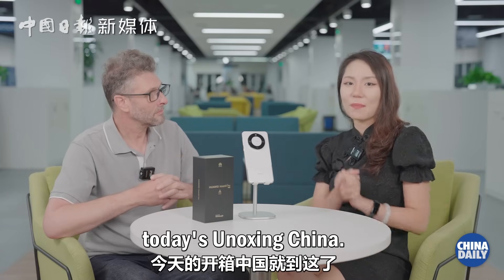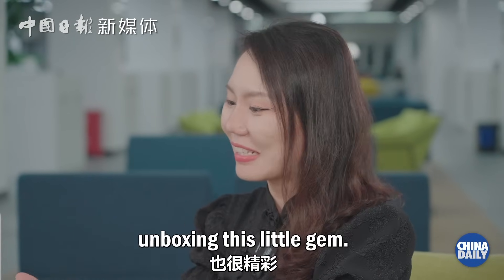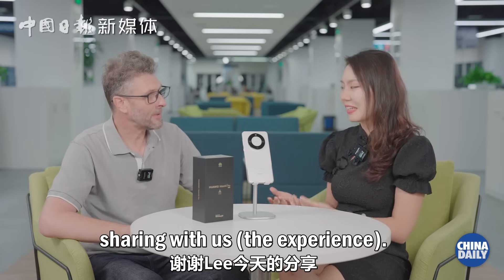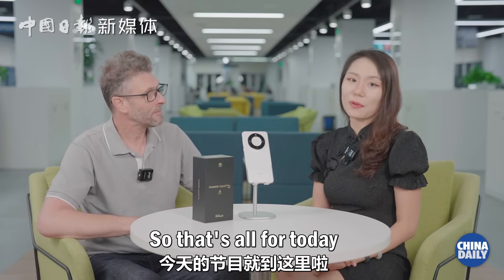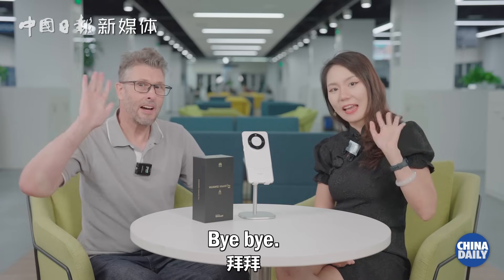That's all for today's Unboxing China. We really had a fun time unboxing this little gem. Thank you, Li, for sharing with us. You're welcome — it's been really nice to be here and experience this for the first time. So that's all for today and we will see you next time. Bye bye!